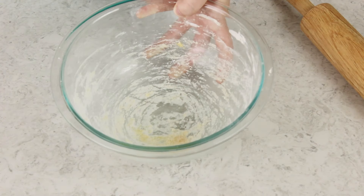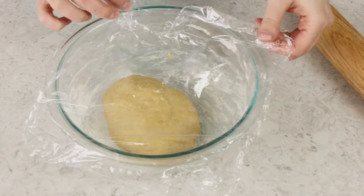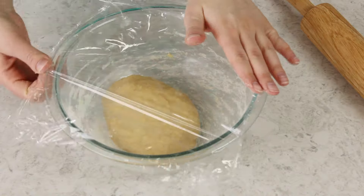After about 10 minutes of kneading you should have a smooth elastic ball of dough. Place it right back in the bowl that you originally mixed it in, cover it with plastic wrap, and let it rest for about 20 minutes. This helps the gluten develop and is going to help give us nice smooth egg noodles.